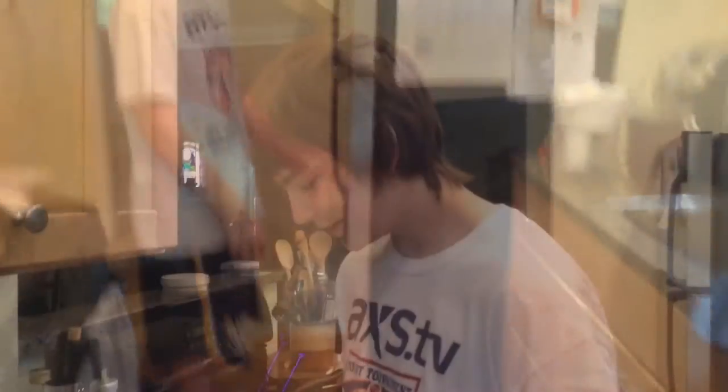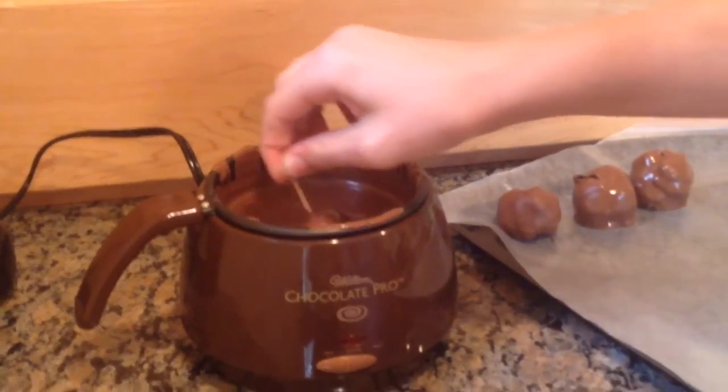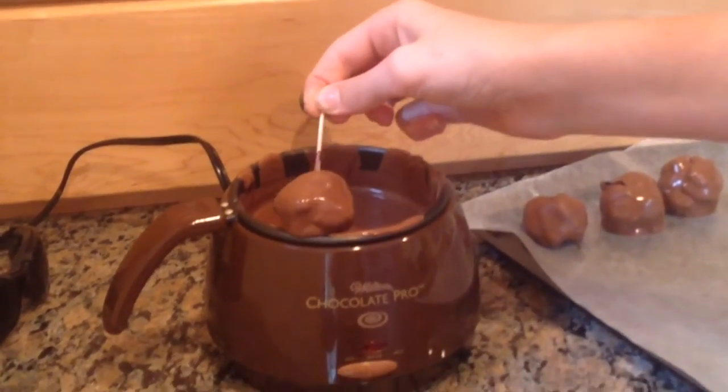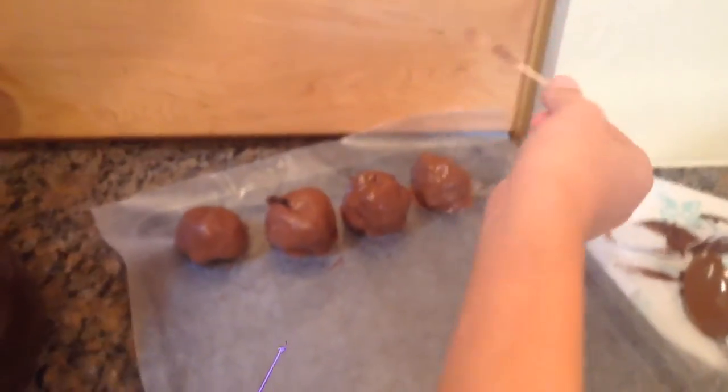I'm going to take them out of the fridge — that's the freezer, buddy. I'll get an Oreo ball and put it in the chocolate. Swirl it around. Oh no, we dropped it. He's going to save it — stab it! I can't get it... I got it. Why can't you ever get it? Why is our toothpick in there? Because you dropped it. Okay guys, we saved that one.